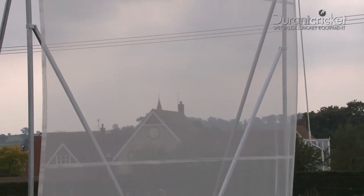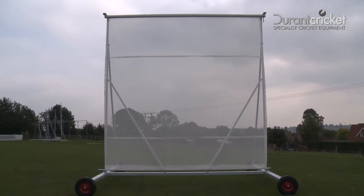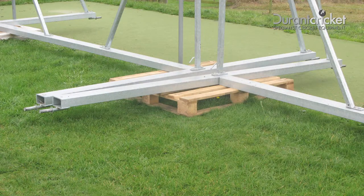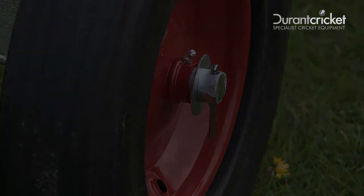Congratulations! Your all-new galvanised 4-metre mesh roller sight screen is now ready to be wheeled into position for its first game. Remove the mesh roller for winter storage and remove the wheels for prolonged life. Regularly add grease to the wheel axles with a grease gun through the grease nipples.